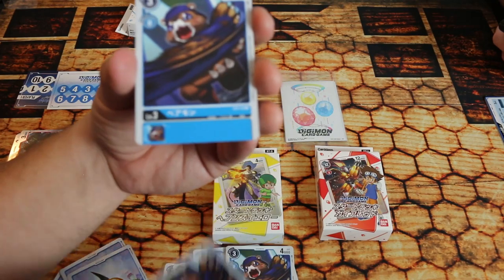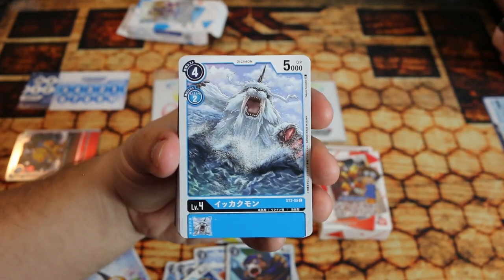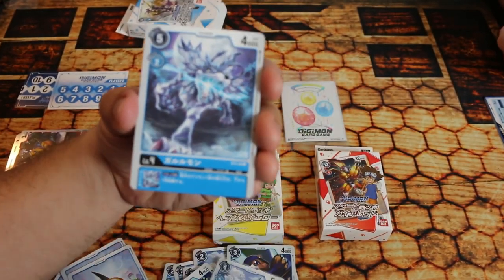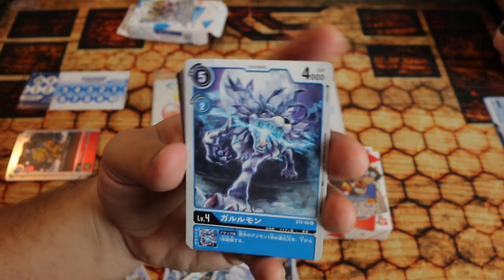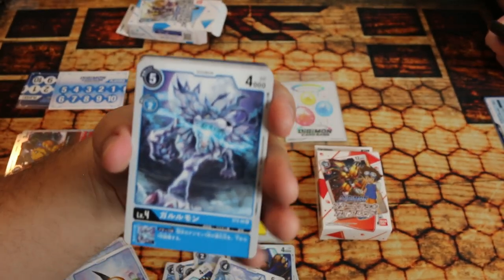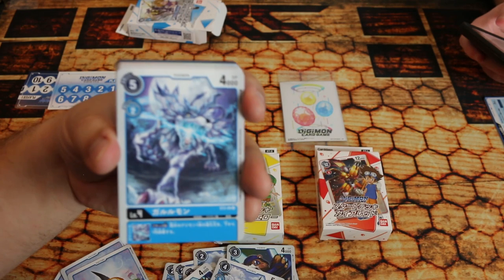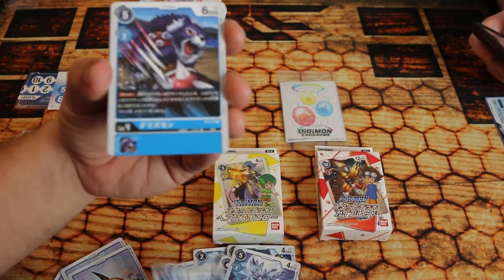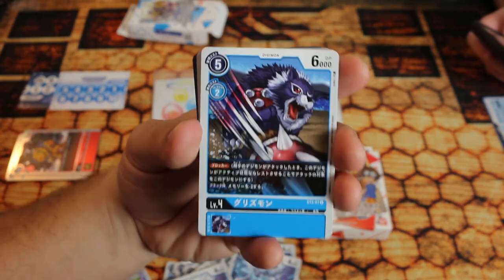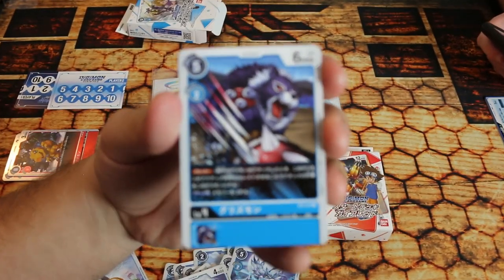Here we go — this is Ikkakumon. This is your vanilla level four: 5000 DP, pretty standard. Most of the decks are really similar when you start seeing them. Here is Gururumon — he's really awesome and good-looking. He's got an inheritability: discard a Digivolution source from the bottom of one of your opponent's Digimon. So blue is about discarding sources and getting memory. There are a lot of blue cards coming out later that get rid of Digimon sources and get memory from abilities.